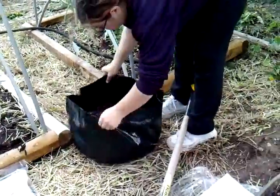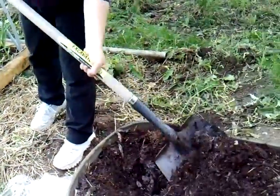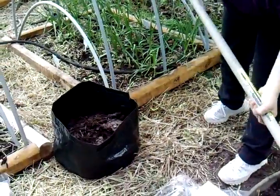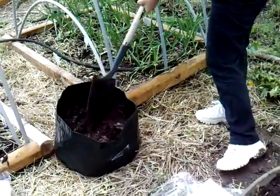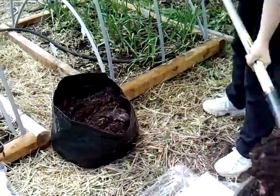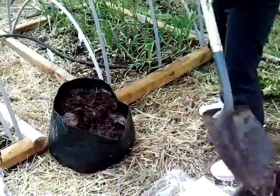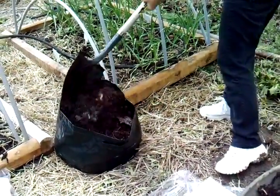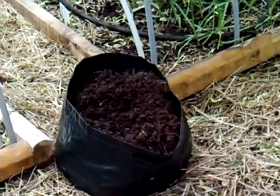It looks like it's kind of losing its shape there a little bit. It's supposed to be round so the trellis that goes in it fits in it right. It's about one more scoop, I think, and we ought to be pretty filled.